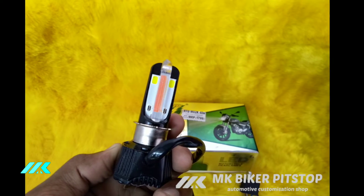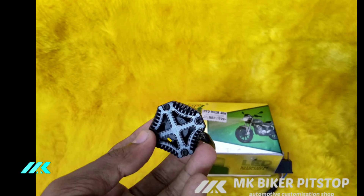This is a reality light — this is 40W. Now we are looking at 50W. This is a cooling fan.